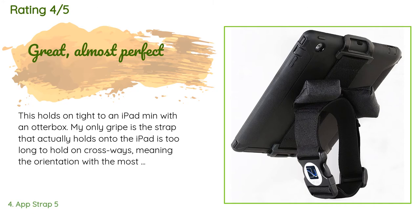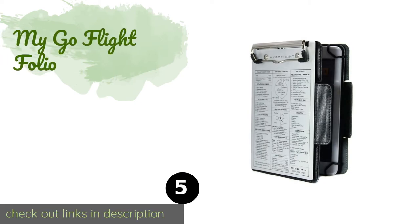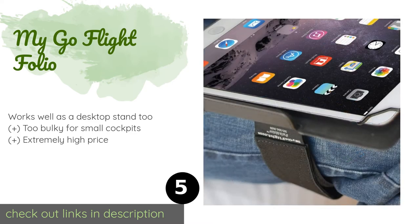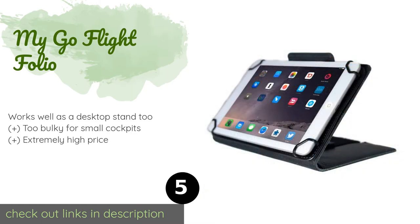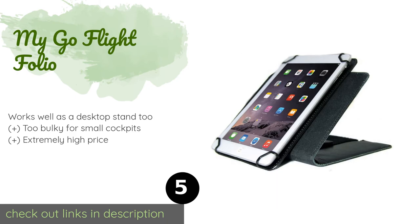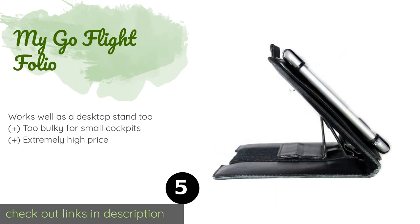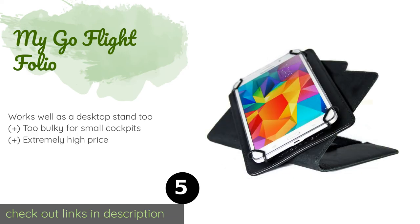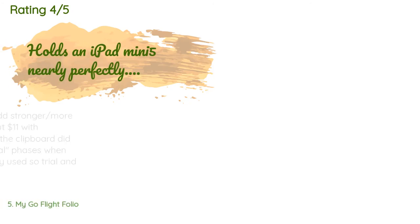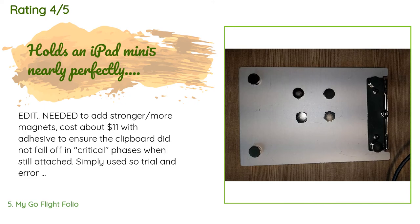The next product is the My Go Flight Folio. The versatile My Go Flight Folio rotates a full 360 degrees with one hand for easy use during critical phases of flight. It features a magnetically attached pilot clipboard that can be removed when you want to use the tablet by itself. This product is available on Amazon for $154 and has an average of 3.9 stars from more than 57 customer reviews.